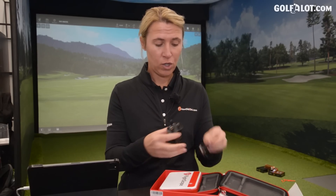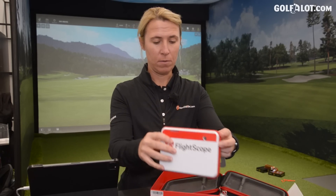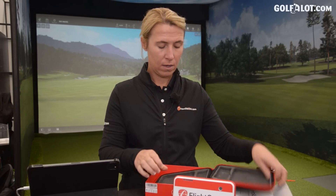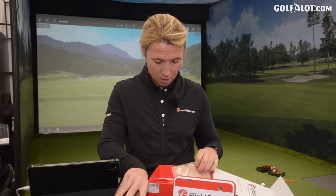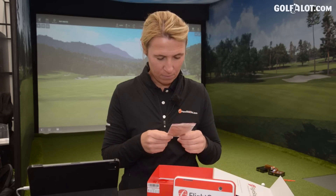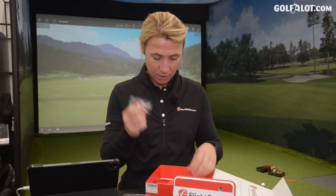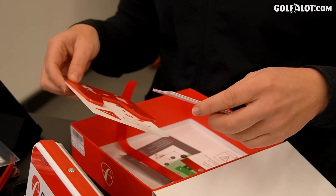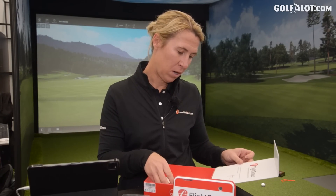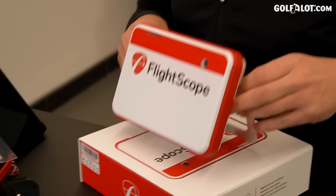So I have charging cables, the FlightScope unit itself, some dots — some people don't like dots, but this is just for indoor use — dots on the golf ball, a couple of clips, and a quick start guide. I'm going to have to download a few apps and then link it via Bluetooth or Wi-Fi. Very small, pretty dinky, travel-like.